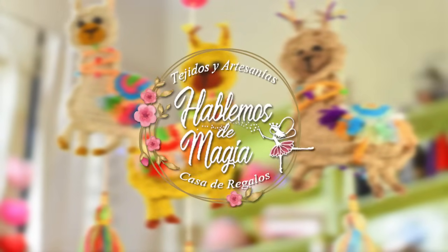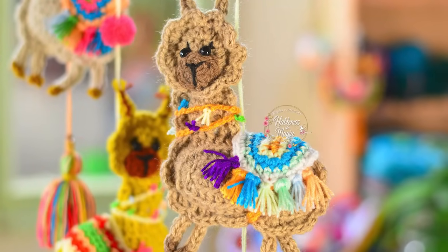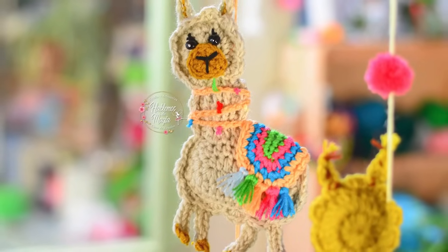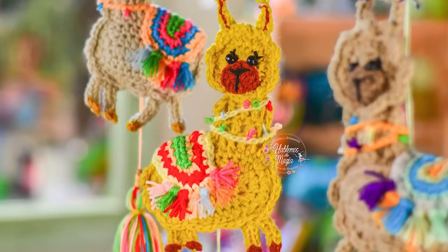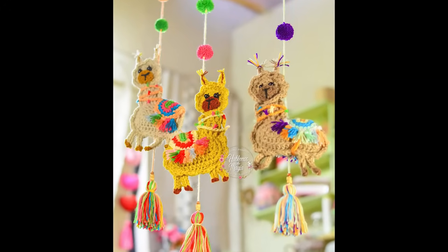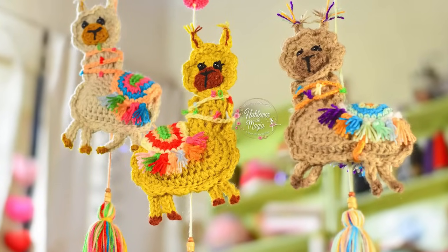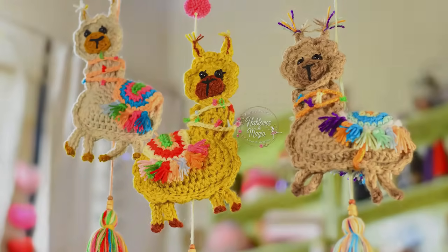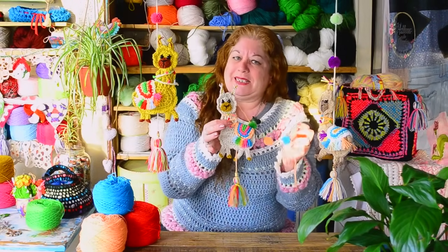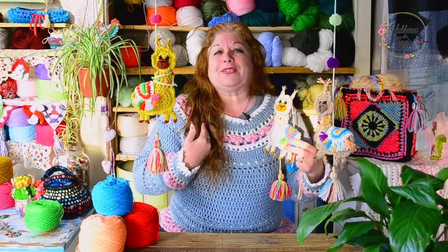Hello, how are you friends? Look, today I come with these beauties that are super sweet, these little llamas. They have also asked me so much about this pullover.